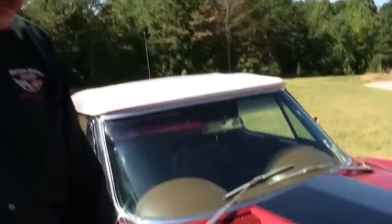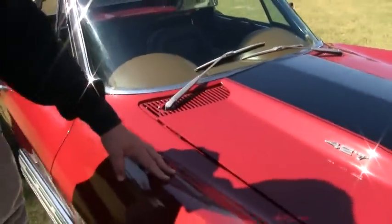It's had a complete body-off, nut and bolt restoration. With that, I'd like to walk around and show you the beautiful body lines on it.